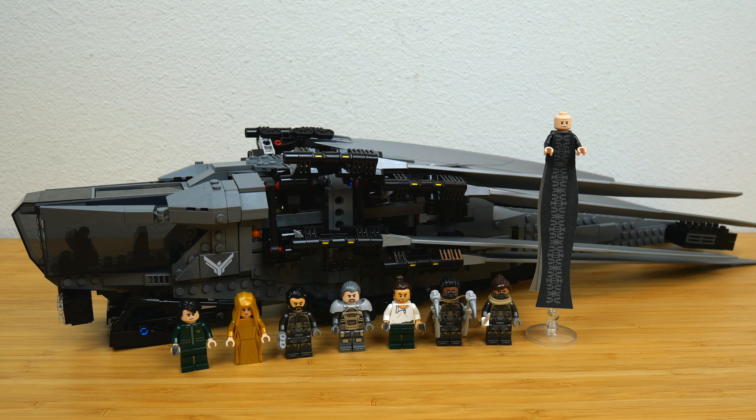This released on February 1st. It is based on Dune Part 1, not Part 2, which just came out. I wasn't planning on making a video on this set, but it's just so unique, the figures are so good, and I just saw Dune Part 2 — it felt like the perfect thing to talk about this weekend.